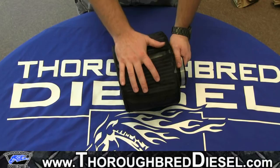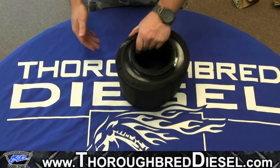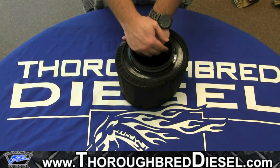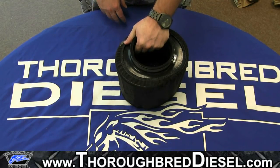Great option to have. S&B highly recommends that any person has this on their filter no matter what climate they're in. If you have any questions on filter wraps, S&B filters, or any other products S&B has, feel free to post them in the comments below, give us a call, or shoot us an email. Make sure to subscribe to our YouTube channel for more helpful videos like this, and like us on Facebook as well. Thanks for watching.